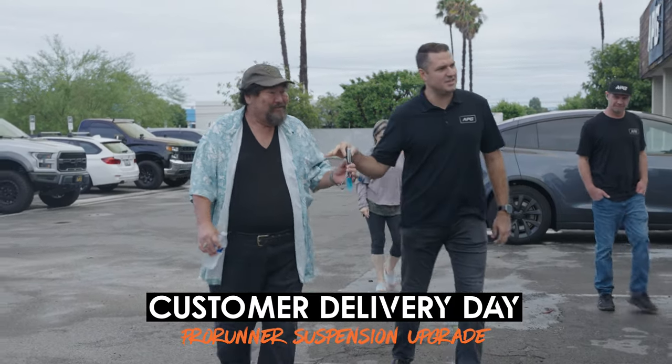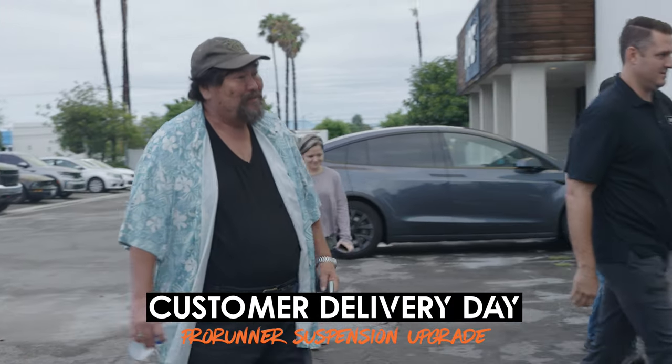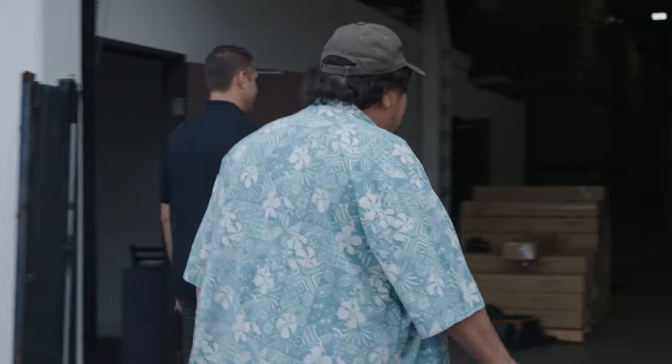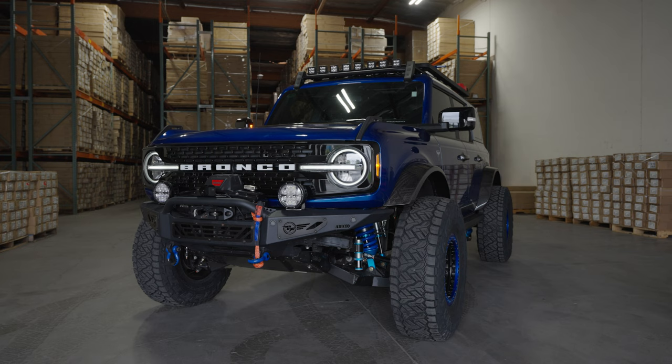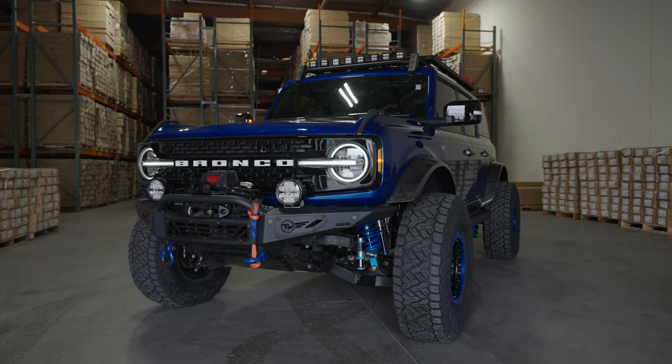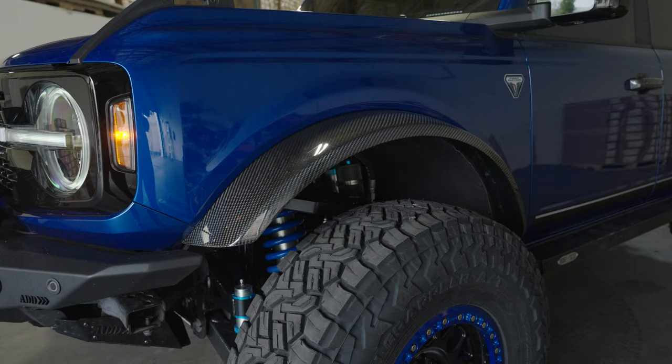Here's your keys. There she is. She looks better already. Look at that. Check that out. Oh my god. What a beauty.